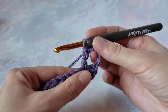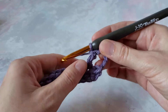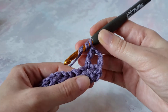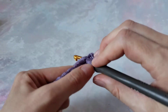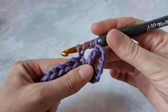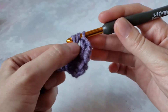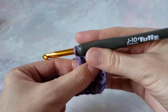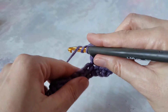Let's make it together a few more times. Yarn over twice, insert your hook into the next stitch — or whichever stitch your pattern tells you to. Yarn over, pull up a loop. We have four loops on hook. Yarn over and pull through two loops three times.